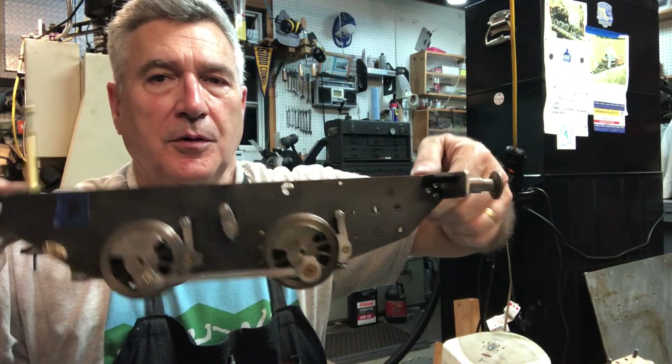Hey folks, welcome back to the Metal Metal 52 workshop. My name is Bill, this is my shop. We're working on an LBSC Titch locomotive. Here's the book for it. And here's what the chassis looks like so far, coming along.